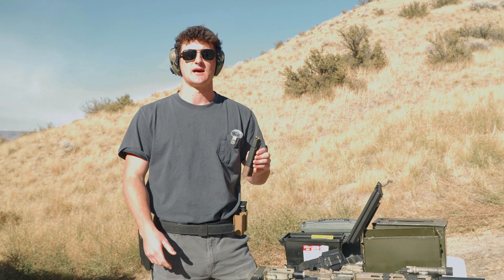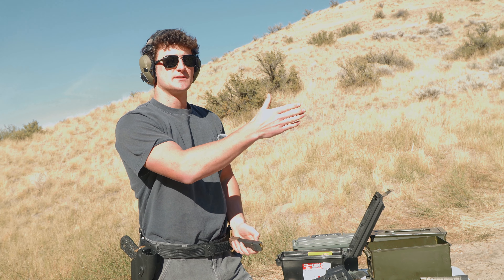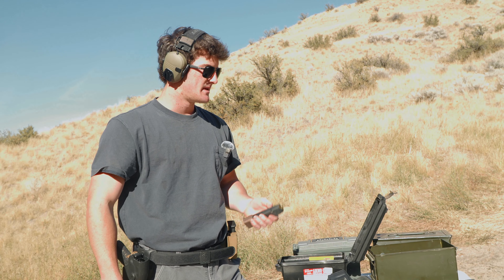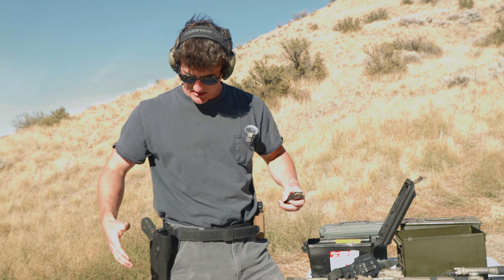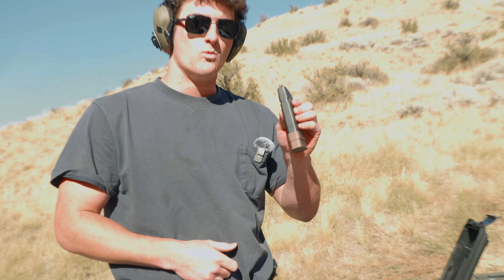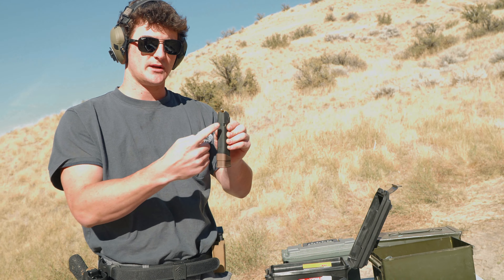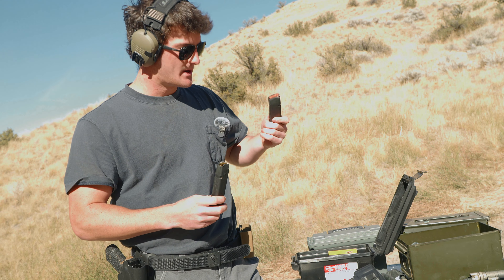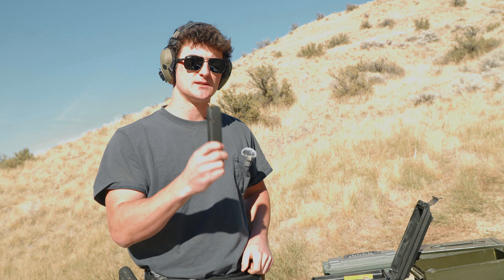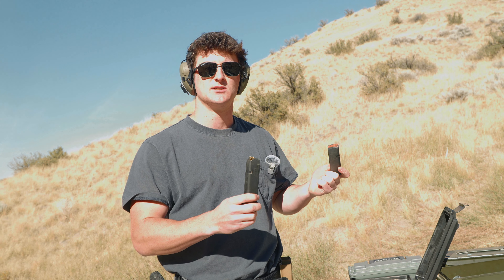The first thing is you want to have a good setup. Right now we have some silhouette targets. I like paper for this because we're going to be shooting from 5 to 10 yards — it's a good range to start from. To set up, you're going to need a holster, a firearm, one loaded mag, one fully loaded mag, and one empty mag. That's all you need — one full mag and one empty mag to do these three drills.